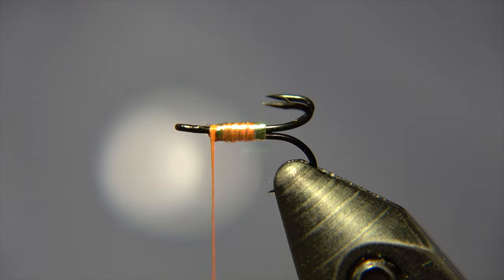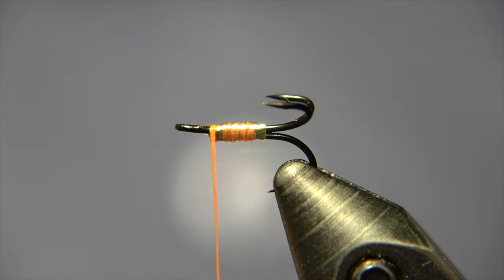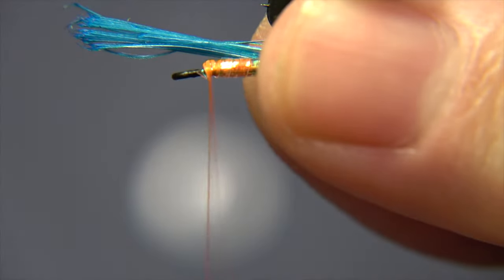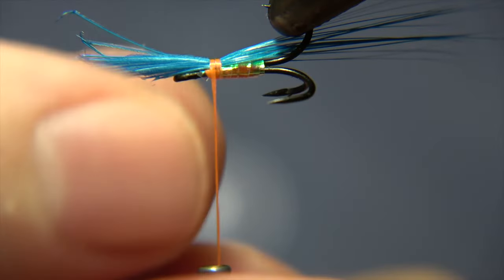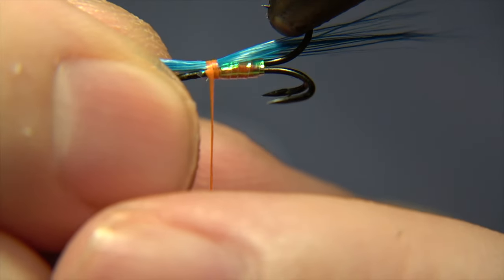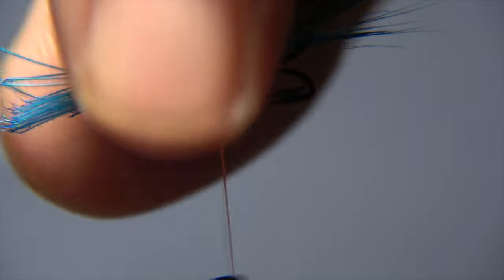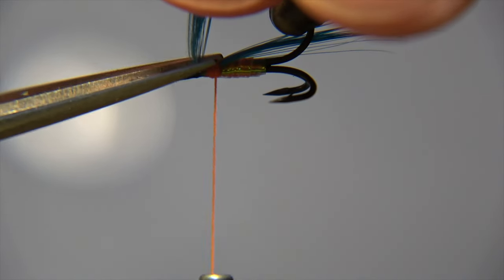For the beard of the fly we'll be using a blue rooster, a king blue color. This blue I'm using might be a little darker, but the light in the video may fake the colors a little bit — you can see that on the orange thread as well. We give this a few tight wraps and then snip off the tag end of the feather.